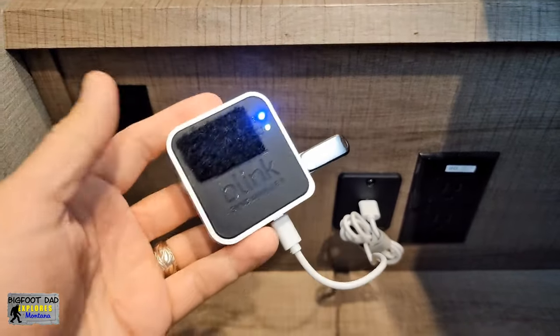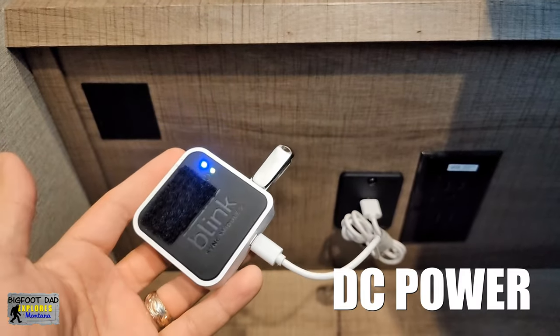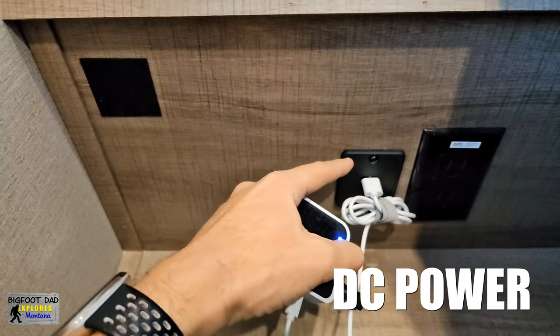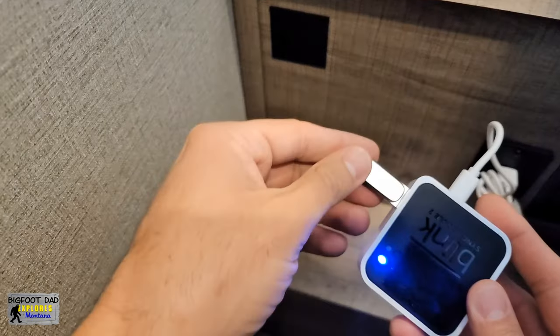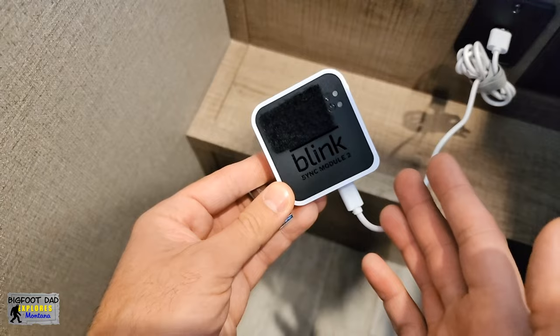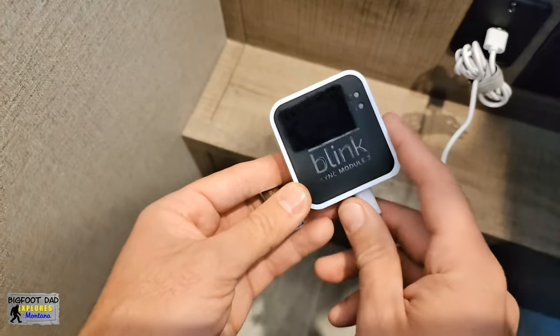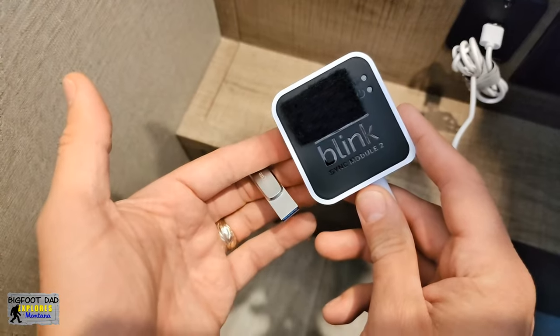These cameras work via Wi-Fi, but they have to use this proprietary hub to store their video. A great feature is that this hub runs off DC power so it can plug right into a USB outlet, like so. Additionally, we have installed a USB drive that serves as a video backup. The hub is necessary to talk to the Blink server so you can connect straight into the RV from your phone anywhere and check out the local scene or grab video clips of past events, like so.